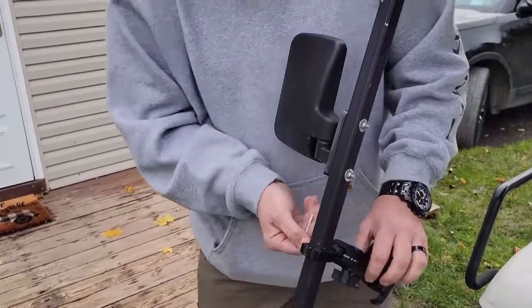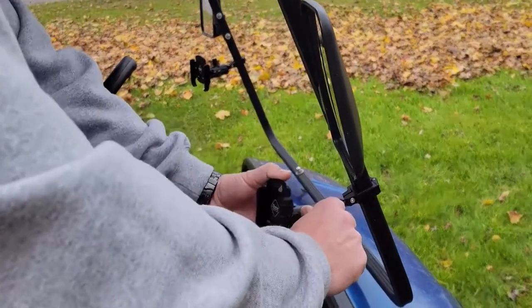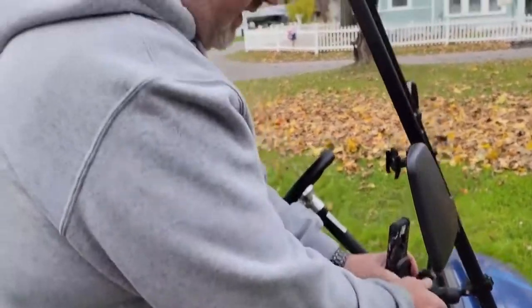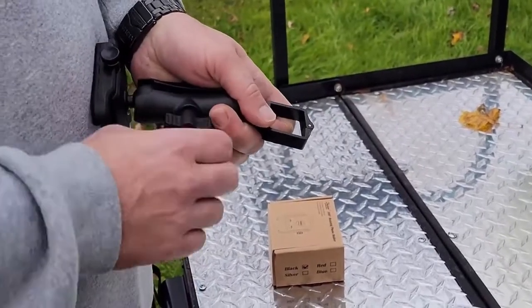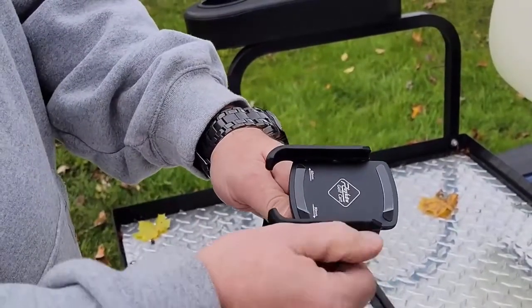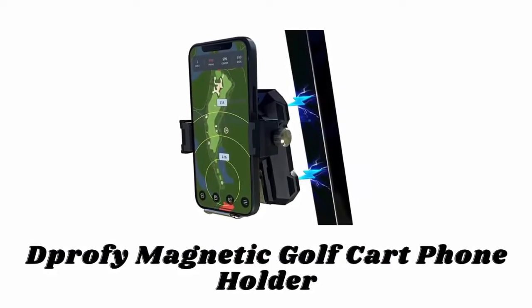The phone mount locks to the frame of the golf cart and will not fall out when you're driving. It supports one-hand pick and place, which makes it safer when driving. Plus, it can be rotated 360 degrees so you can use the rear camera to take a selfie. It is made with high-strength ABS material that is durable, sun resistant, and anti-aging, and its longer dual ball swing arm brings the mount within easy reach of the steering wheel.